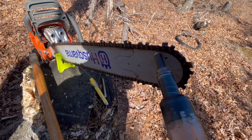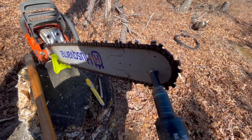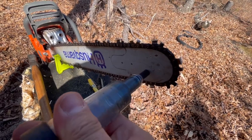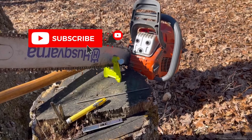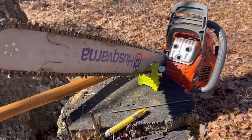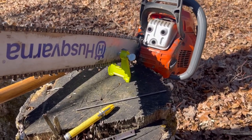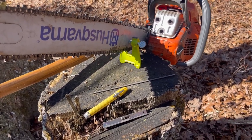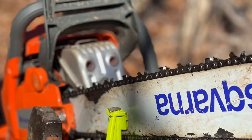There's a sprocket inside the nose of the bar that carries the chain around as the chainsaw operates, and you want to keep that greased. This is a sprocket grease gun — it fits right inside the hole here, you push it down, and it greases your sprocket. I hope this helps somebody. If you like this video go ahead and give it a thumbs up and hit subscribe — we'll have more helpful content coming. I just filmed this quick with my iPhone, so hopefully you enjoyed it. If you have ideas for future videos, put them in the comments below.